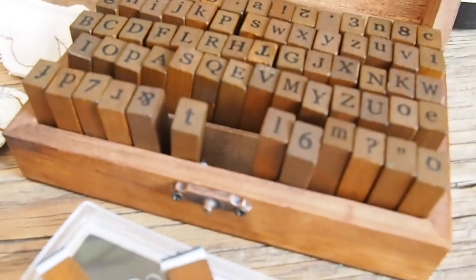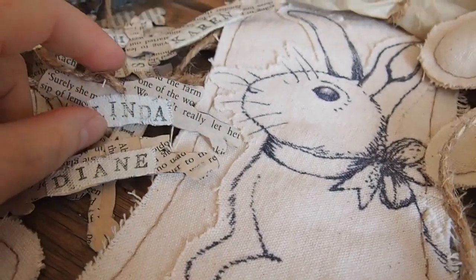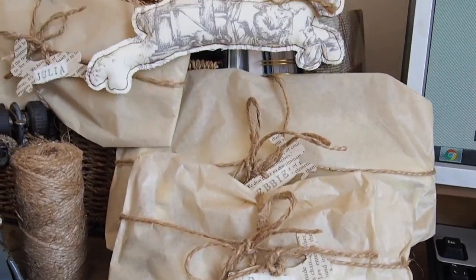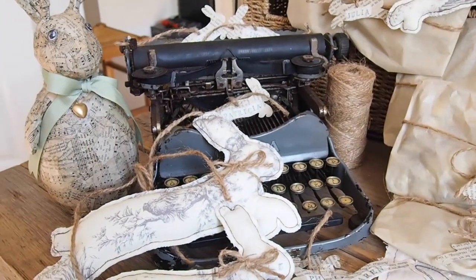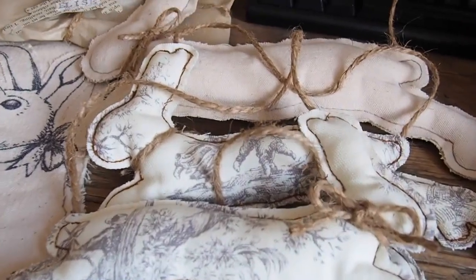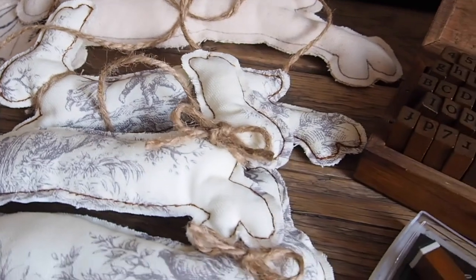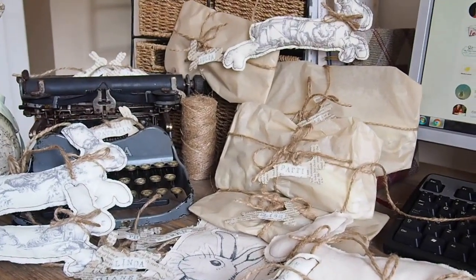Thank you so much for watching my video. I really hope it's been okay — I'm not used to this software. Keep safe, have a lovely weekend. Hopefully I'll be back to posting a video each Friday. I hope you've enjoyed watching me do my lino print stamp — I've certainly enjoyed all the time spent sewing and doing this. It's just been nice and relaxing, sitting sewing a bunny each night. I can hear my daughter coming in so I'm going to go — have a great weekend, keep safe, bye for now!